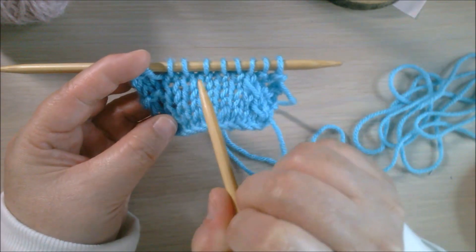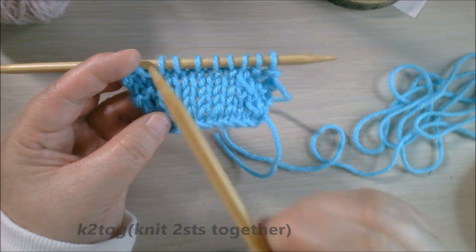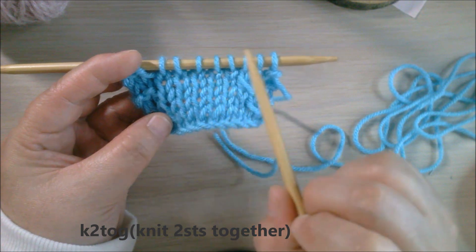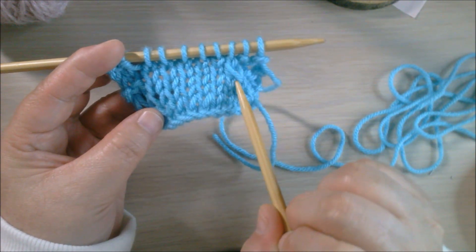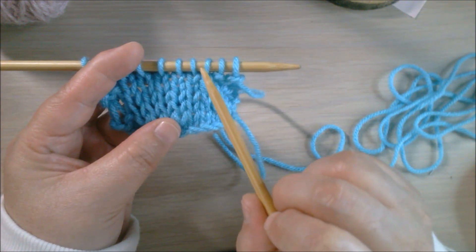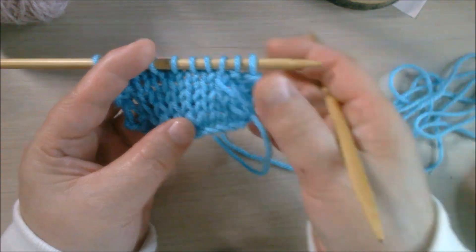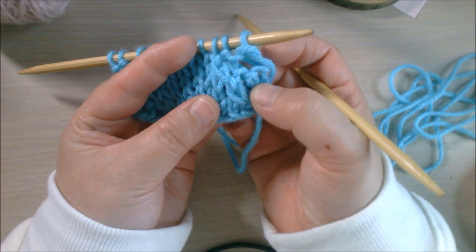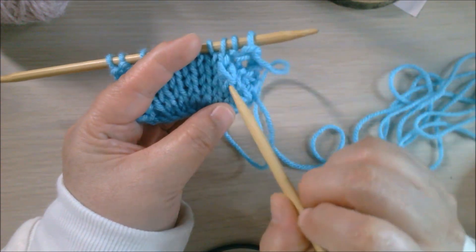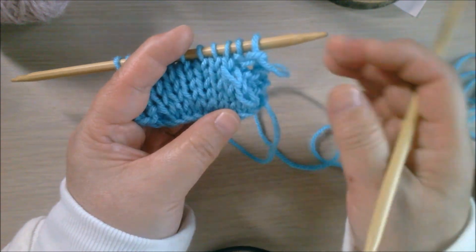If you have a chance to watch my other videos, I have a video about knit two together, which means that when you knit two together the direction leans to the right. This video is about decreases where you decrease and the shape leans to the left. Once you make the decrease, the direction changes to lean to the left.